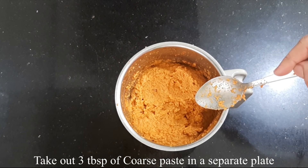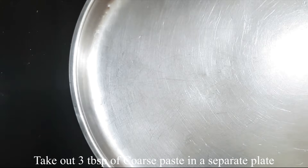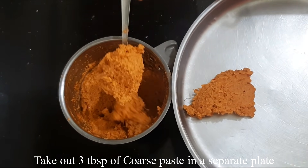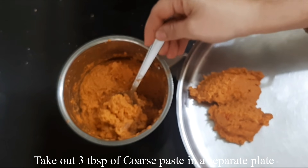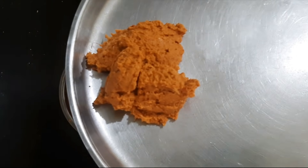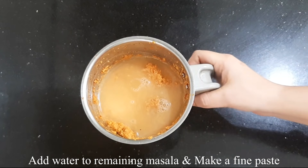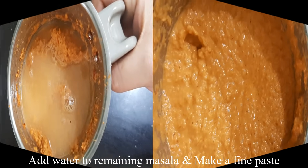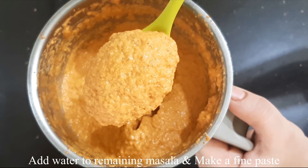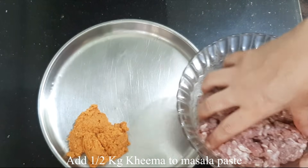I'll add 3 tablespoons of masala paste. I'm going to paste the masala paste — about 1 teaspoon. Mix the masala paste in. Today we have to bake the paste and use it with a plate of dough.